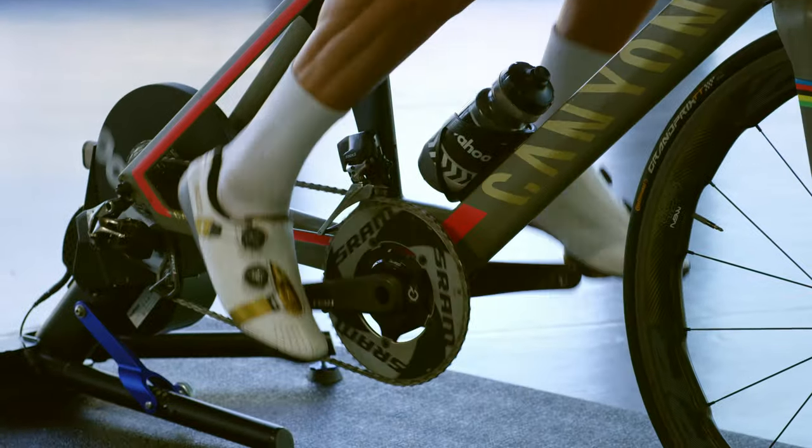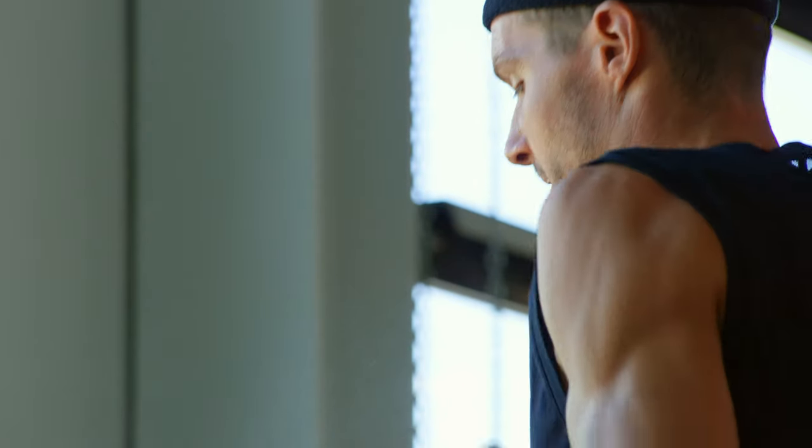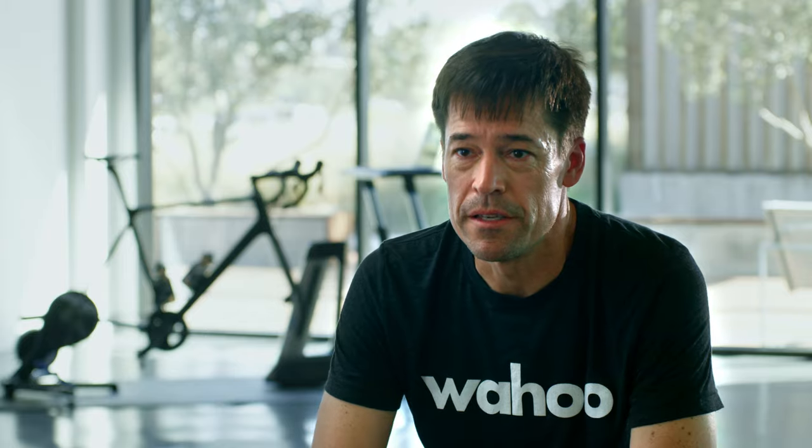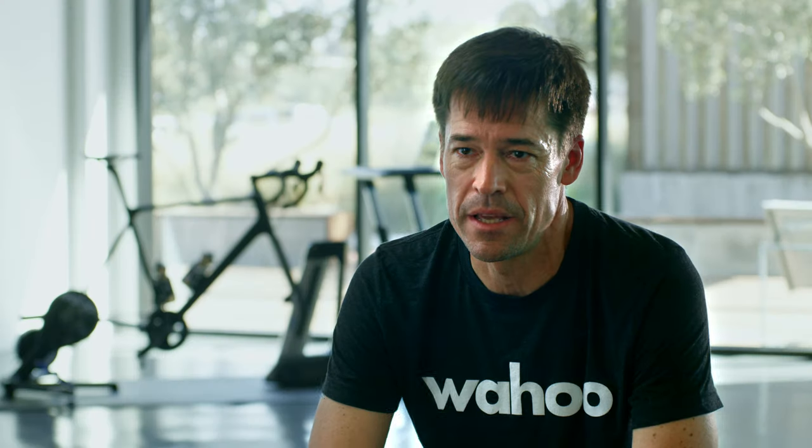Coming from a triathlon perspective, it's very unique to have a watch that's actually built with the triathlon background in mind. What it'll be able to do for triathletes, whether training or race day, is just let them relax and focus on the race and capture the data that they're after.